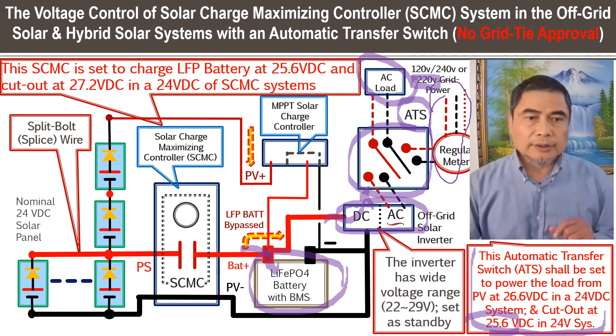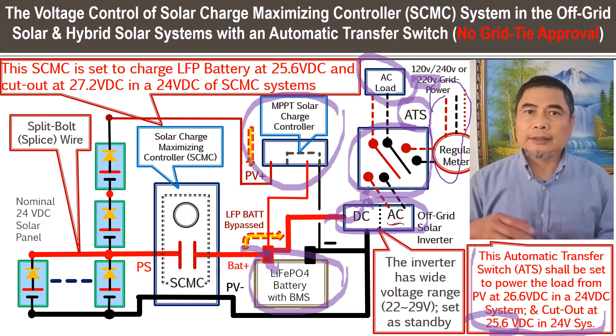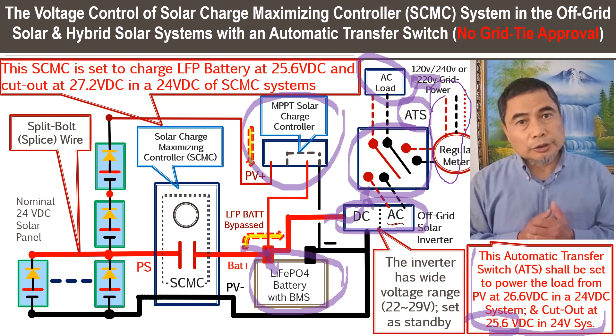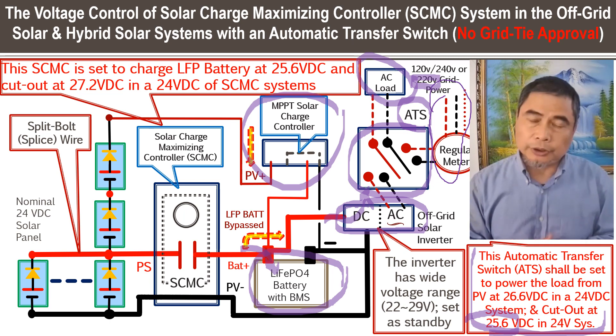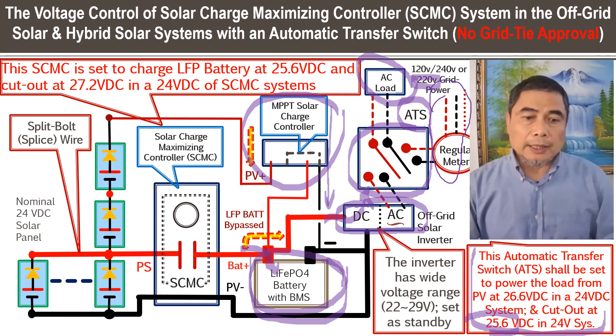The MPPT solar charge controller settings should remain as the manufacturer recommends, set for the specific battery type — lithium-ion-phosphate or lead-acid, whatever is recommended. The MPPT solar charge controller included in the system must be designed for lithium-ion-phosphate battery, because you will be relying on this LFP battery in the solar charge maximizing controller system, so the MPPT must be compatible with the battery you have.